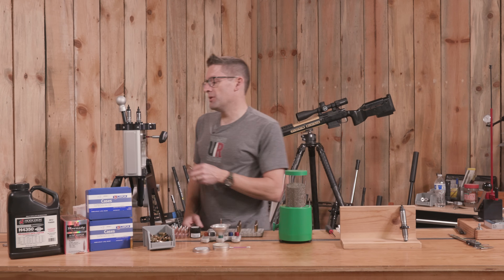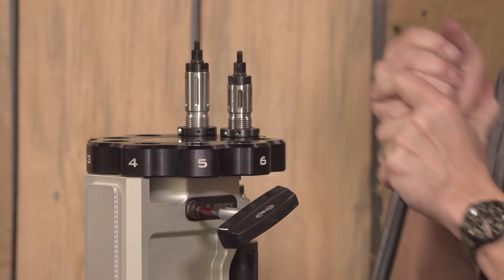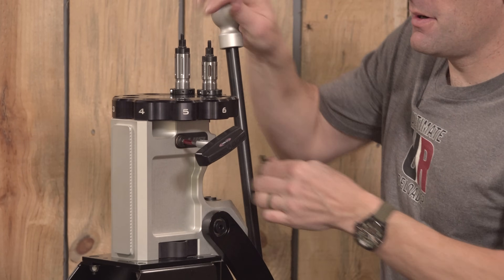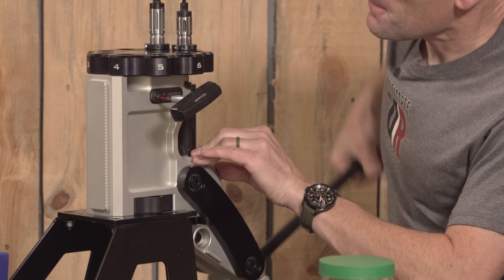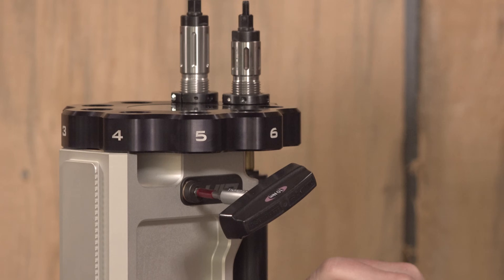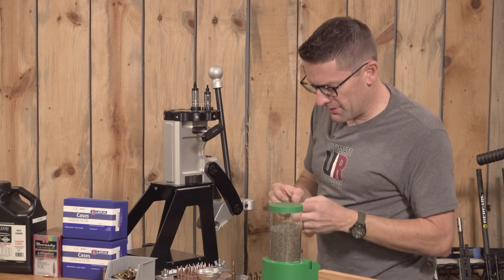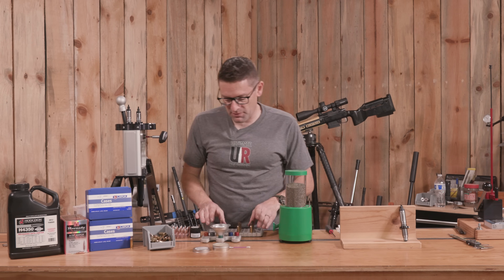I've already applied some lube to these cases, both on the outside and on the inside. Making sure that we're decapping — looks good. So we have some full length sized cases and some neck-only sized cases. Next, I'm going to do some priming. All of our cases are primed; I wiped the excess lube off, and that means we're ready for powder.